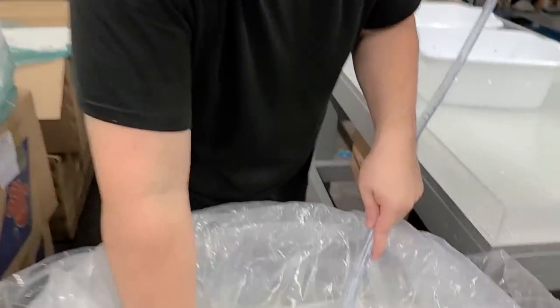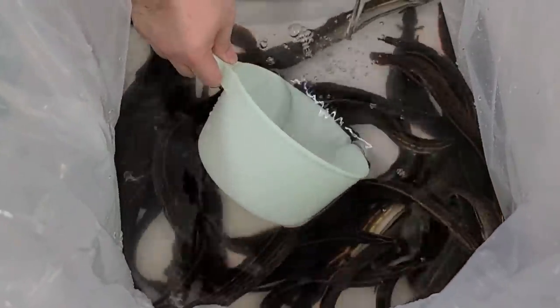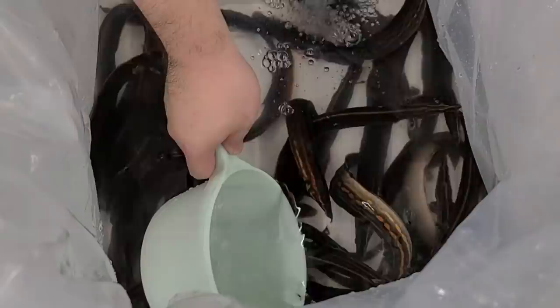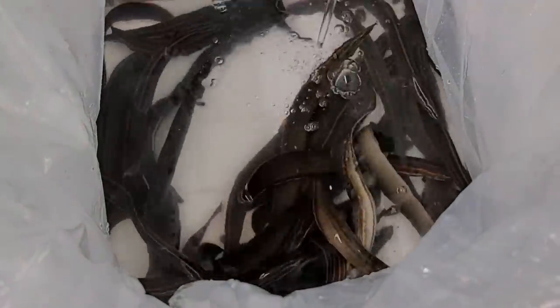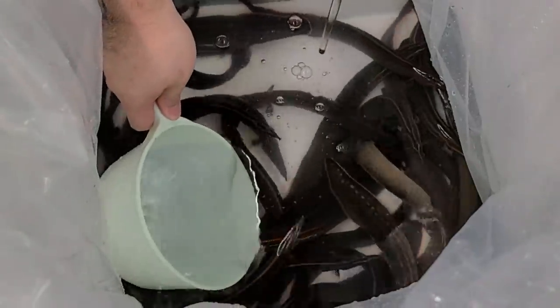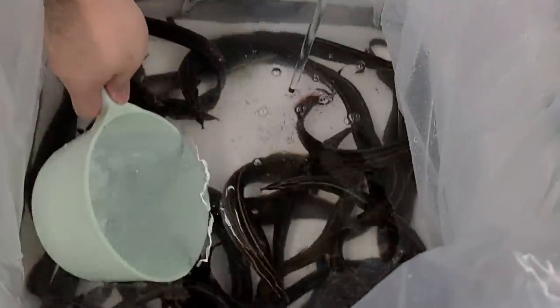We already started on this box — it's a box of fire eels. When I opened it up, it looked pretty critical. A couple of fish were laying sideways and turning really pale, so I just wanted to quickly get some of this really bad water out. They look to be looking a little bit better now. I'm going to continue getting rid of the dirty water and adding fresh water, and then we'll pour them out into these trays and get them into the tanks.